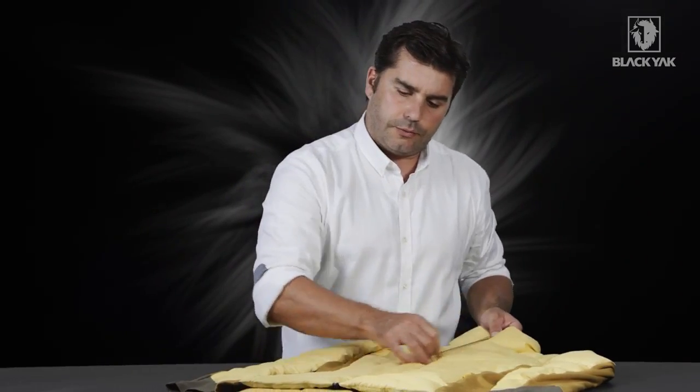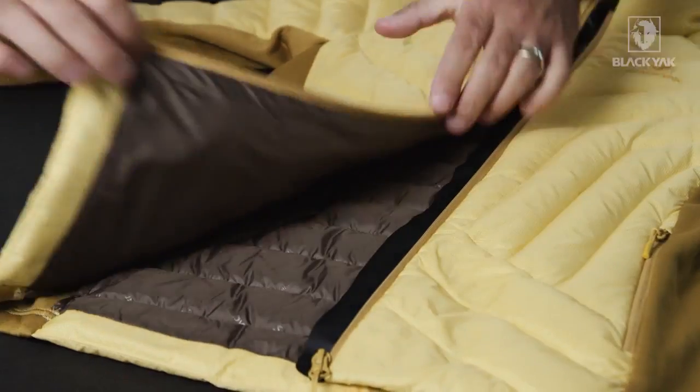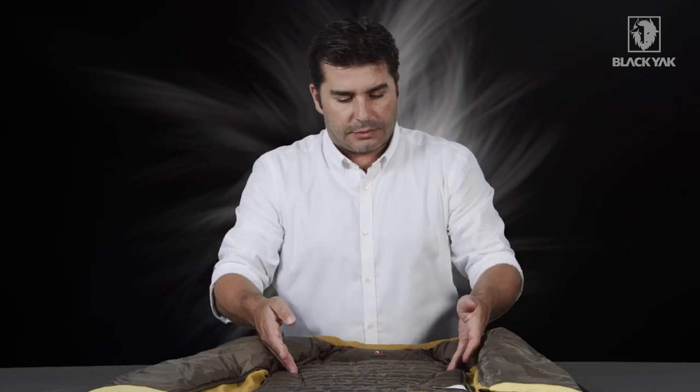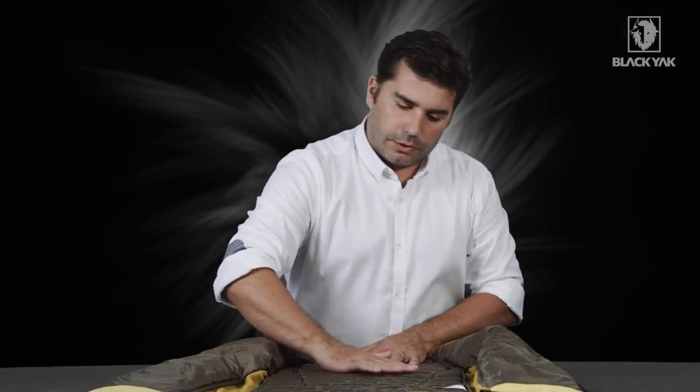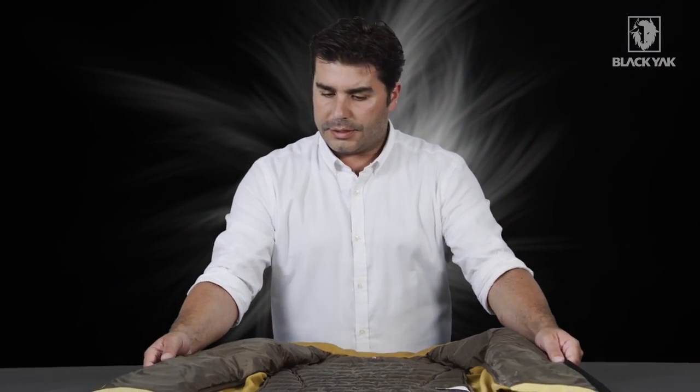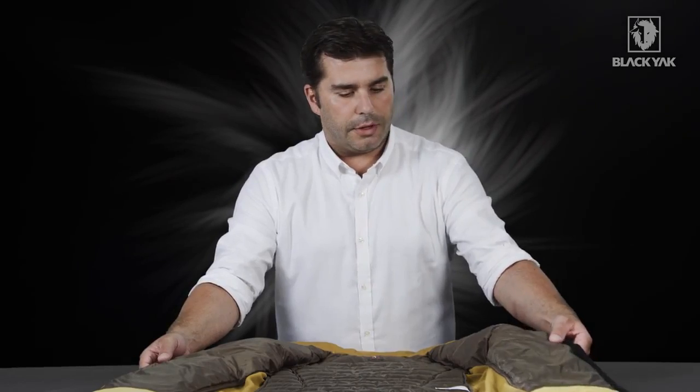Looking on the inside with the center front zipper open, it's very clean workmanship. The seams have all been finished nicely with nice bindings over the edge. We've got a very nice tone-on-tone Black Yak inner lining — altogether a very clean and simple inside but still very nice.